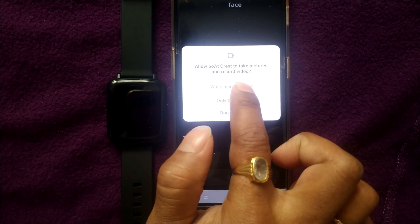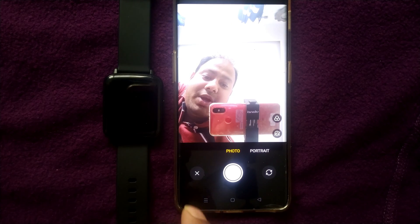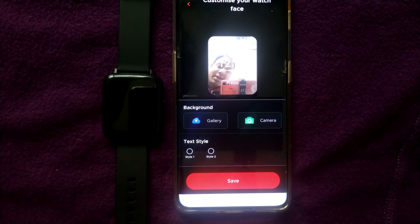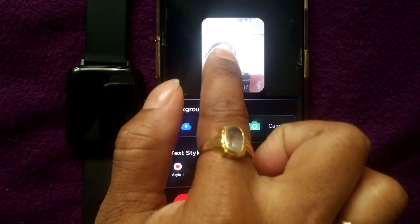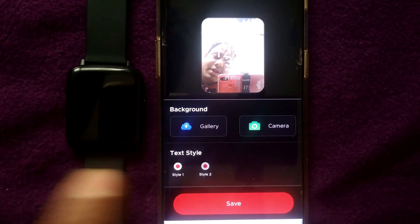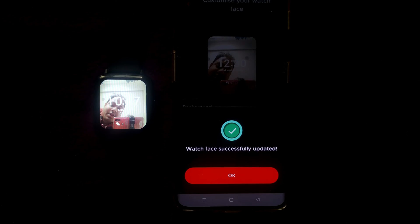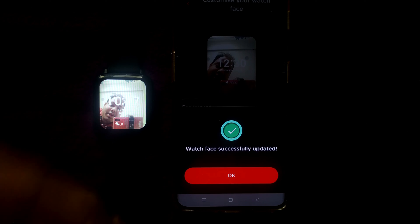For example, if I go to camera while using this app and select a photo, I then press save. It will ask you to choose your text style — there are two styles. Either you can write the time horizontally, like 12:30, or vertically. I prefer style 1, which is horizontal. I press save, and you can see the photograph comes over to the watch face. My own photo taken while creating this video has now appeared on the watch.